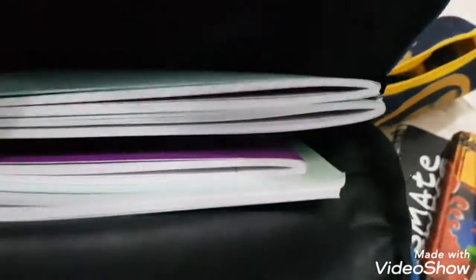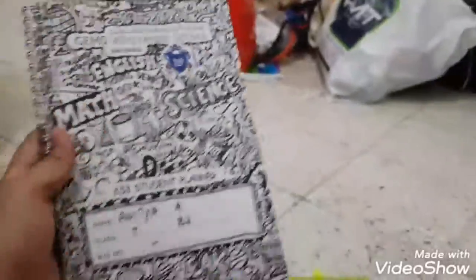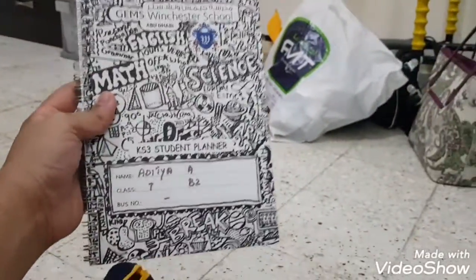I do have more stuff — I'll show you right now. I have Science, Math, and lots of other books. And then this is my school planner — mine is better than my sister's! I keep getting confused, but I think hers is the primary one and mine is secondary.